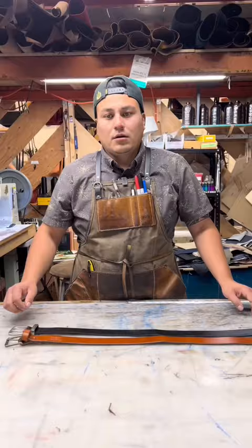You can find these belts in our shop at oraxleather.com, and you can also come down to our shop here in Portland, Oregon, where we make them all.